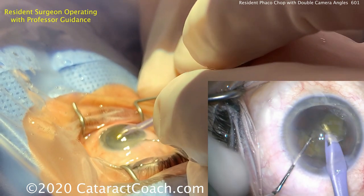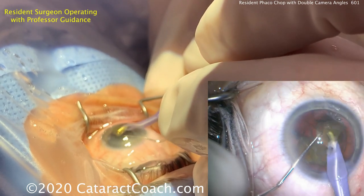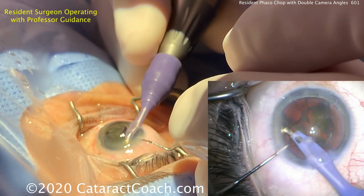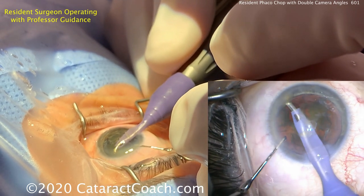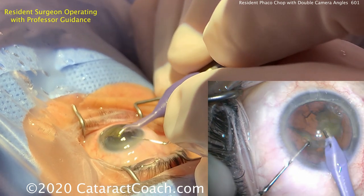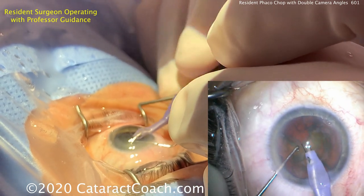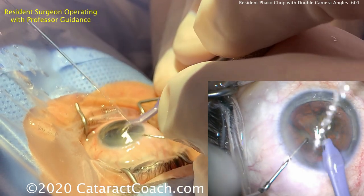The high vacuum of the phaco probe — 500 millimeters of mercury — is going to hold the nucleus, but this is not a very dense nucleus. That high vacuum will only last a second or two before it starts to break apart the nucleus and you lose the grip. So you have to be able to chop within that finite window. Notice how the eye stays in primary — this resident is doing a great job of keeping that eye in primary.